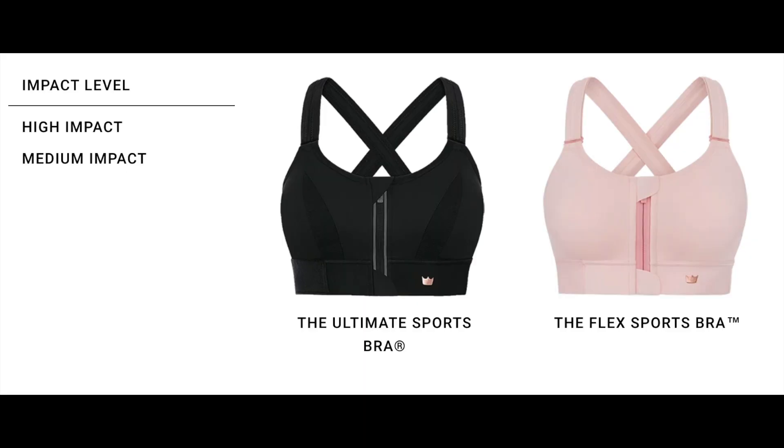Hey everyone, welcome back to my channel. Hey, it's Jess. Today I wanted to do a really quick sports bra review on SheFit sports bras. They have two styles, a high impact and a medium impact, and I have both. So let's go ahead and get started.